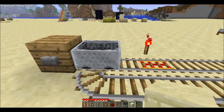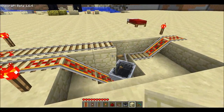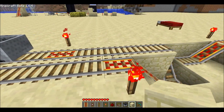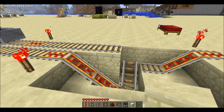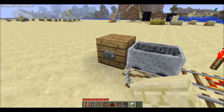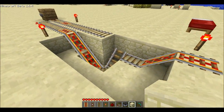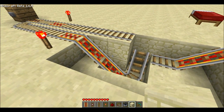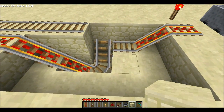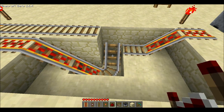Hey guys, welcome back to my test world. I'm playing around with these empty cart detectors. It's another configuration, still kind of based off of t-pod's jumping ideas, but this one works pretty well. You can make it smaller than this, but this configuration here is what's doing the job.